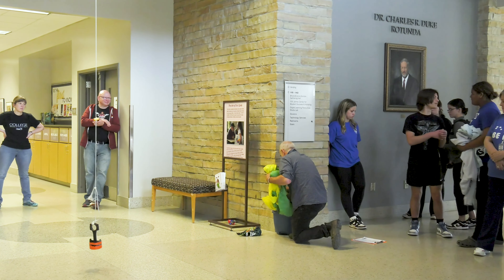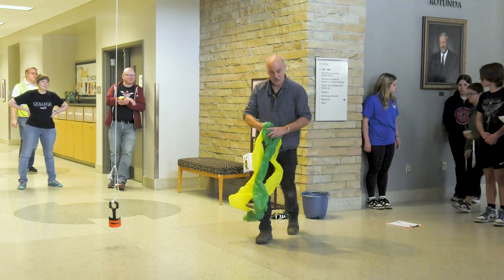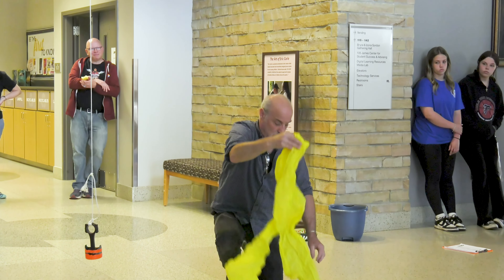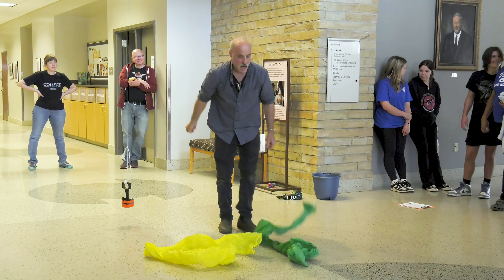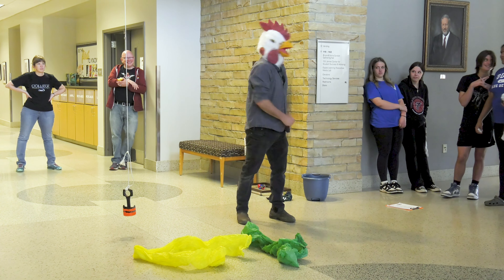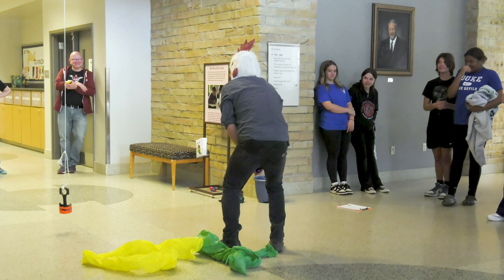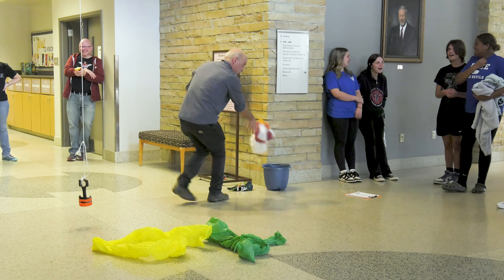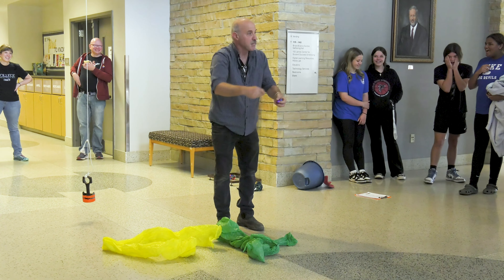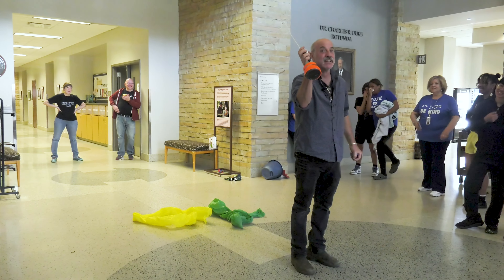Okay, ready? I'm not going to say what I'm doing — you have to figure it out. [Presenter acts out feeding chickens, calling: Here chick, chick, chick...]